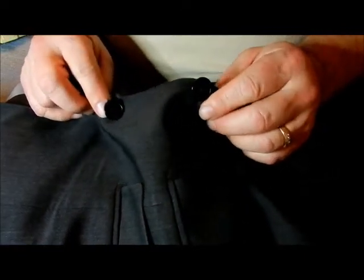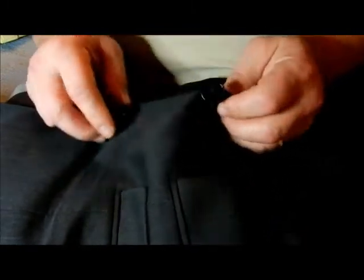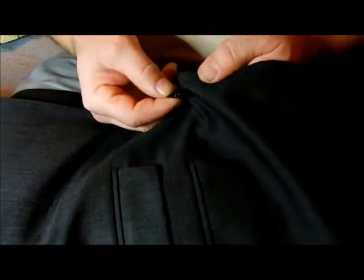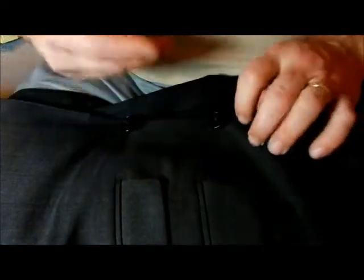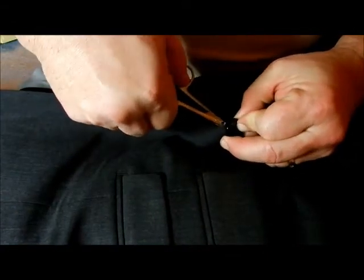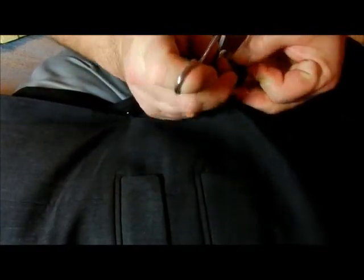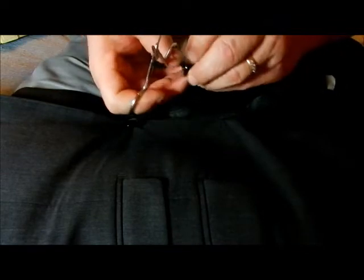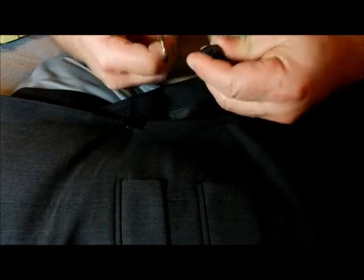Hey everybody, by demand we'll show you how to replace some buttons. I get asked a lot about how to do this and I think it'll be beneficial for my children and some other people. The problem here is the buttons are really starting to come off. If your button has been removed, you'll see the spot — we cut this one off and I'll show you. The button will be in the pocket hopefully; if not, you're going to have to get another button.